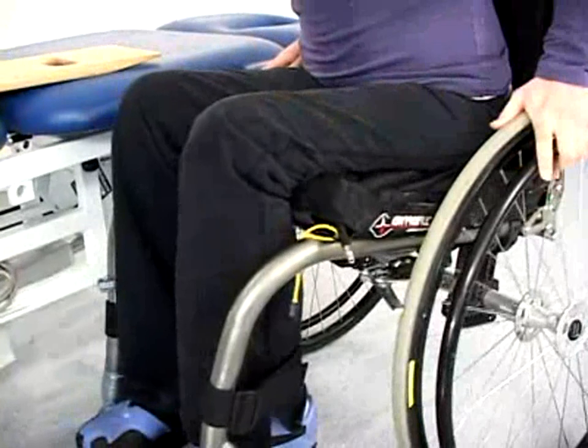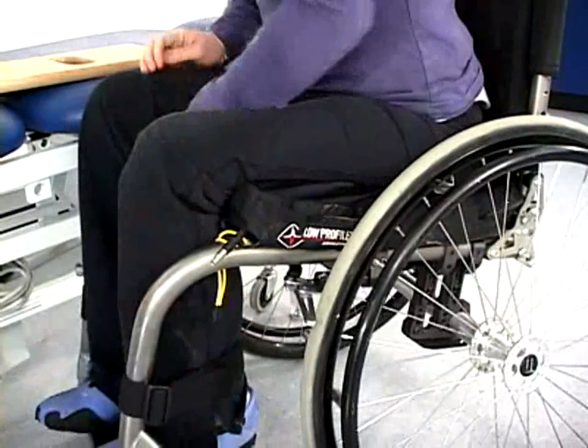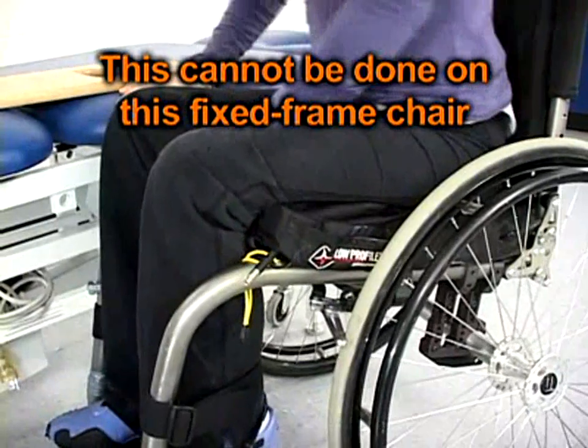To perform the sliding board transfer, the wheelchair needs to be positioned parallel or at a slight angle to the treatment table. The wheelchair is then locked. The patient's feet are removed from the footrests, the footplates are raised, and the footrests are removed from the wheelchair when possible.